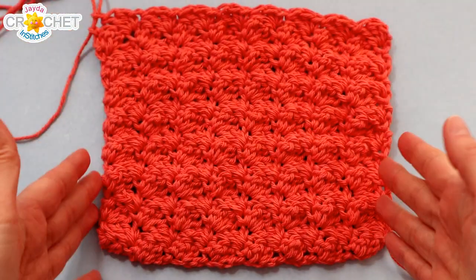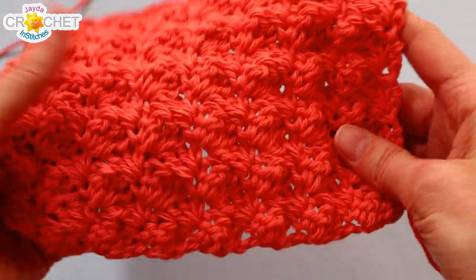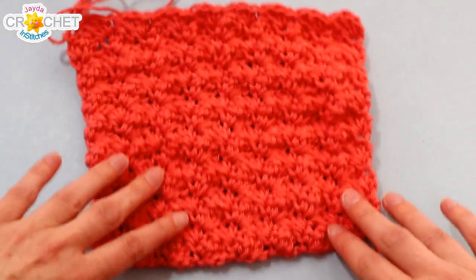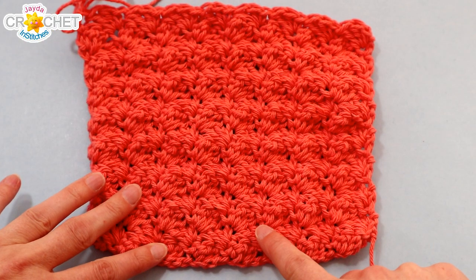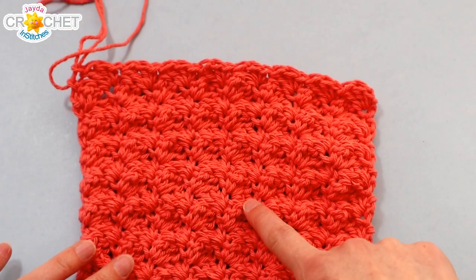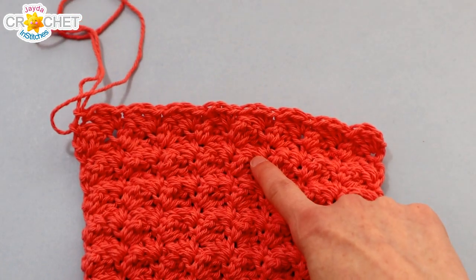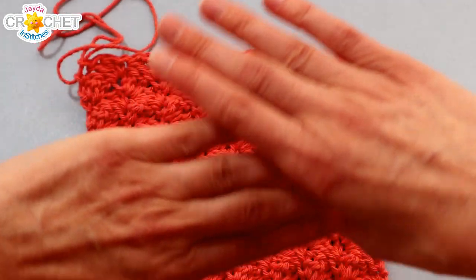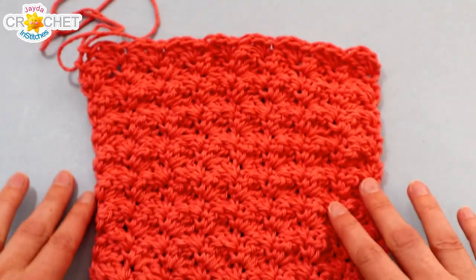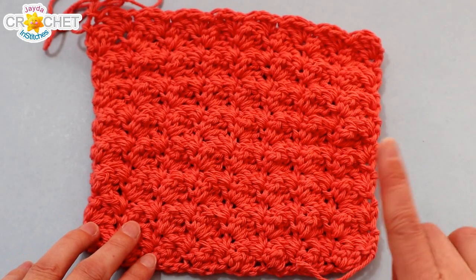16 rows should look something like this — almost a perfect square. This is how you count them: you look for the little bumps that go one way and then the other, kind of like they're alternating. You count 1 through 16. Remember they tessellate into one another, so when you're counting your rows, make sure you don't confuse two rows for one.